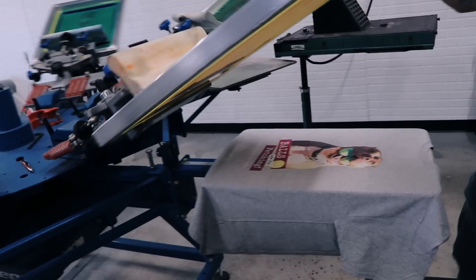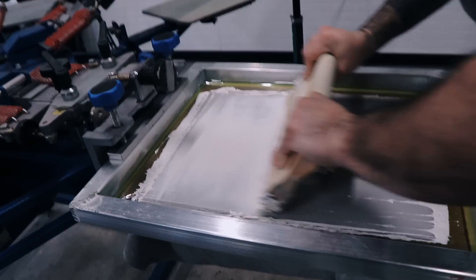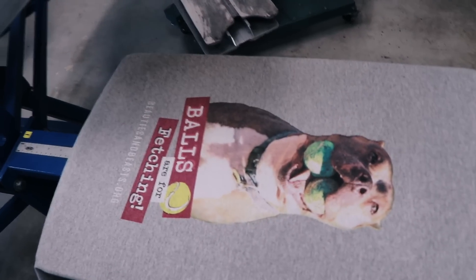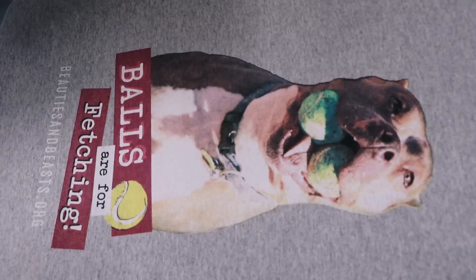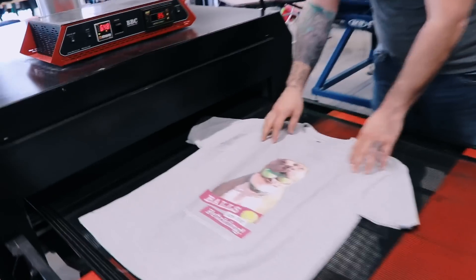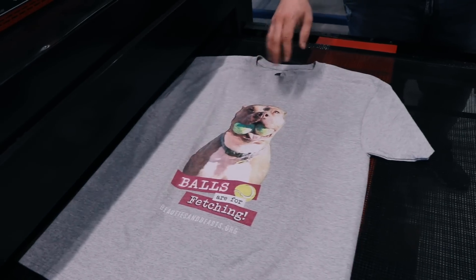Last step — highlight white, 305 mesh, triple durometer squeegee. There you have it — true process printing on an athletic heather. We've got six screens here. We're gonna go ahead and throw this on the conveyor to cure. For the true process, it's just regular plastisol, so it needs to reach 320 degrees to fully cure.